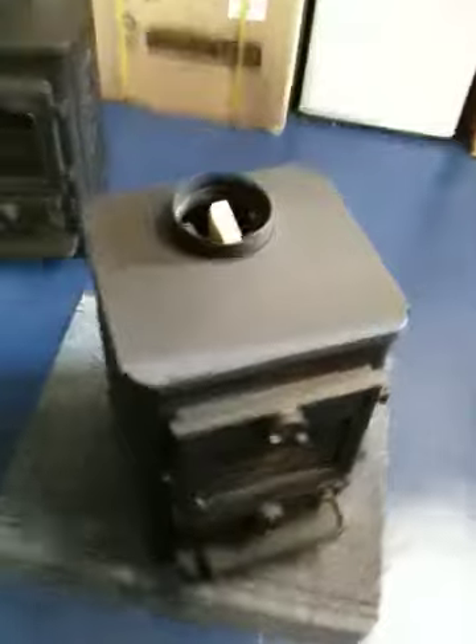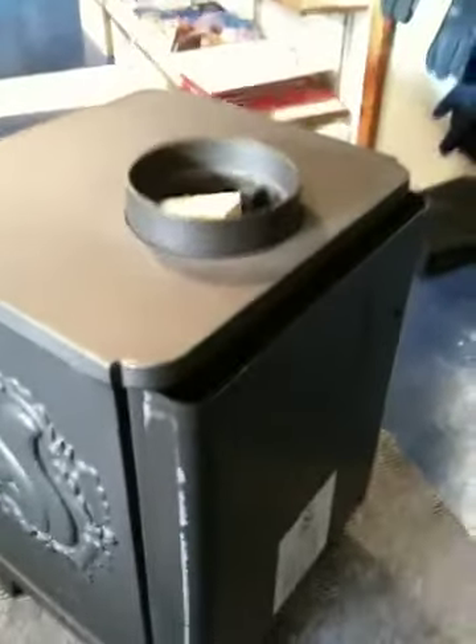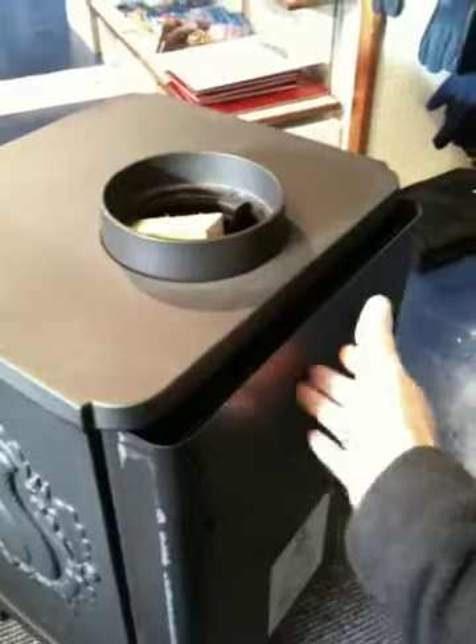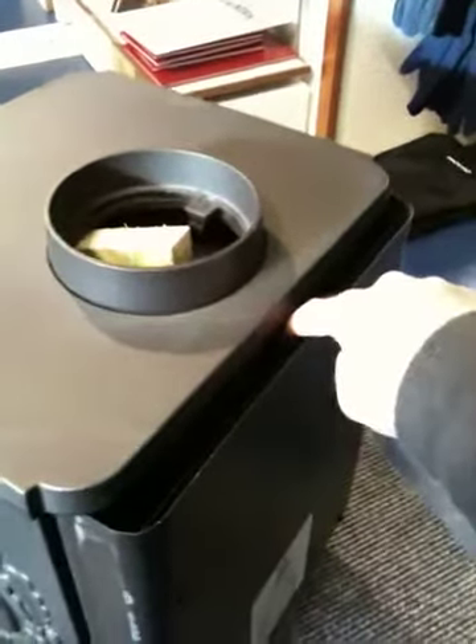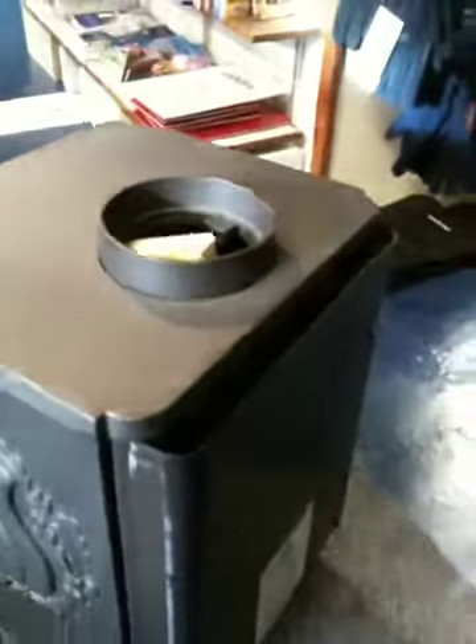It has a 5-inch top or rear flue outlet. They come set up with a top flue outlet; however, you can convert it to a rear outlet by removing the small plate, removing the blank plate, and moving this down to the side and swapping the blank plate to the top.